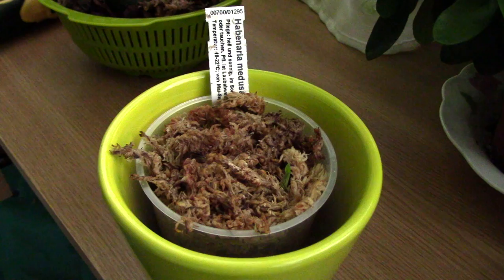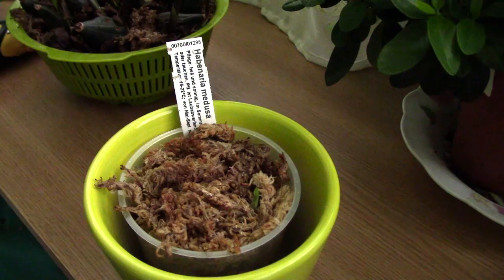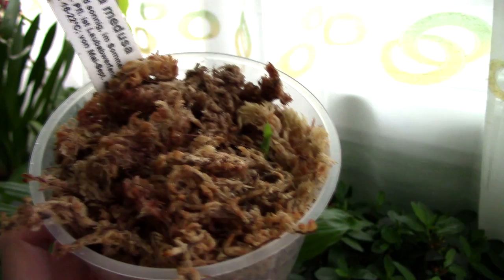Hi everyone, it's Dani. So here is a little update on the Habanaria Medusae orchid. Since there isn't a lot of information on the internet about Habanaria orchids, I decided to make a sort of a log on how I will care for mine. This is the first time I have this orchid so I am trying to learn as I go, but the results so far are promising and I am a little bit more confident with this orchid, which supposedly is not an easy orchid to keep, but I think with the right information it's really not that hard.